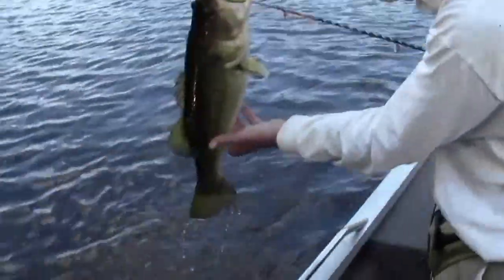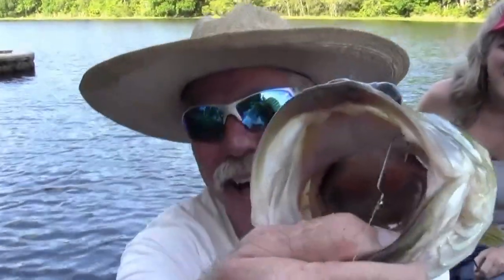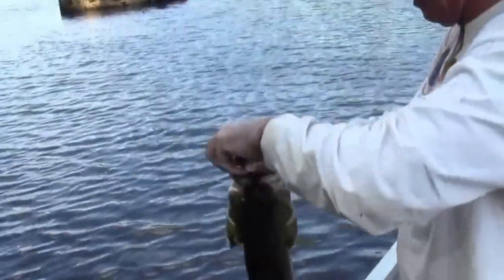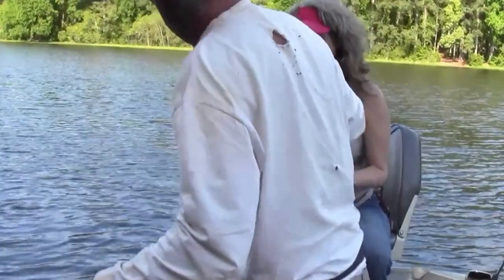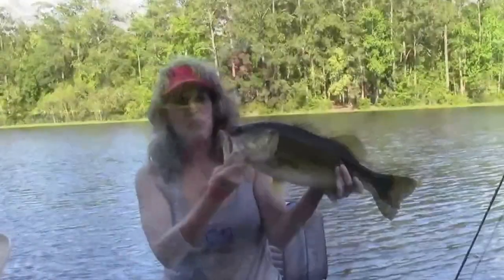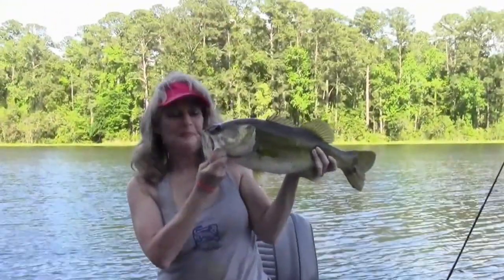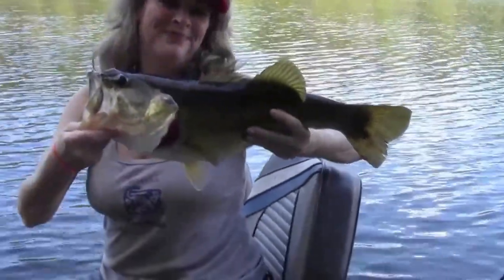Holy cow. Look at that. Oh my God, holy crap, Mom. That is a big old bass. That is awesome. Let me get this hook out of him. I don't want to hold him, it's too big. That's awesome. Hold him real hard and then kind of jack his jaw. Get it right in the center. Hold him hard with this hand — bite him hard. Get your picture. That's beautiful. That's the biggest one so far. That is quite the fish. That's awesome.